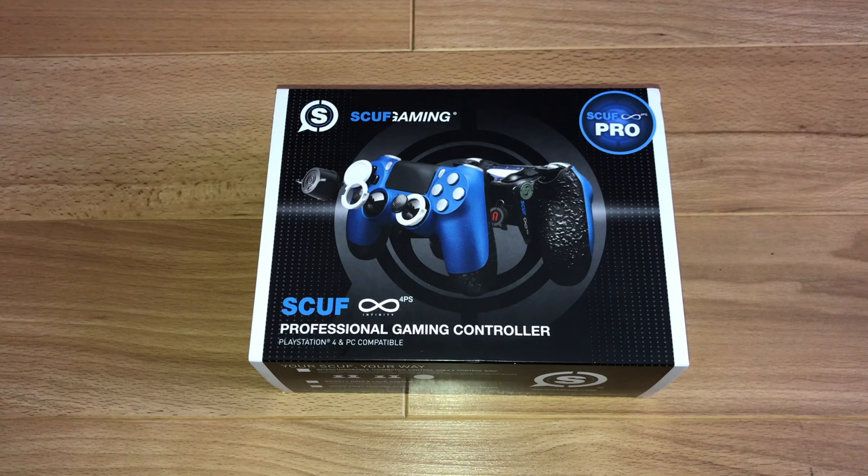I can't wait to test this bad boy out. I've wanted one of these for a while because, well, we'll get into that later — why this looks like such a cool controller. You can customise these on the SCUF Gaming website and make it look however you want, and you'll see how I've made mine look.